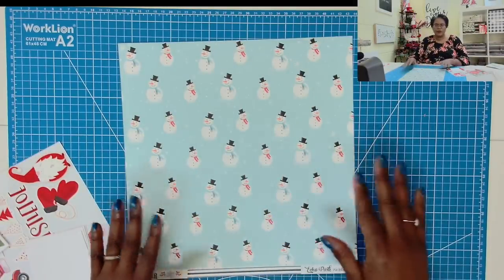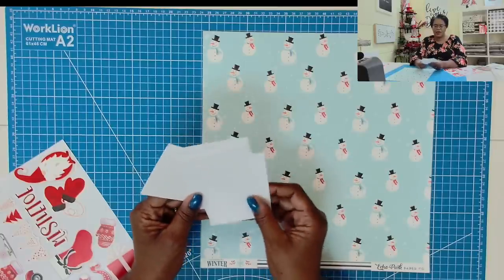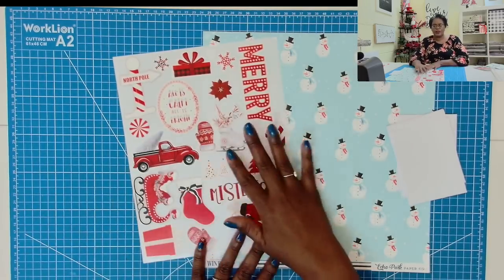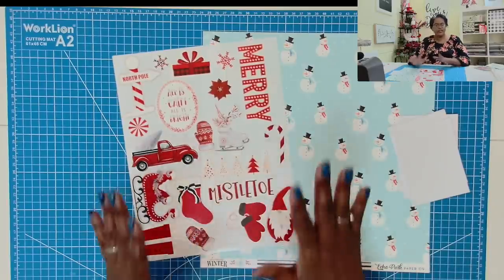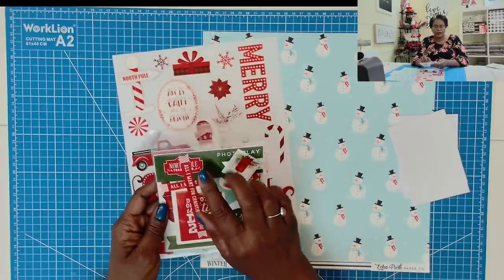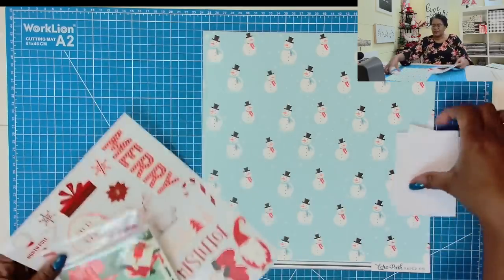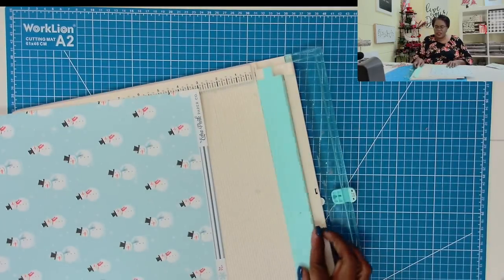Here is what I'm going to be using for today's project. I have the snowman sheet — it is 12 by 12 — and then I cut some scraps of white paper, five pieces at 3 by 4. I created my own sticker sheet by pulling out stickers that complement this project. I also have this pack of ephemera from PhotoPlay called North Pole Trading Company, and I might pull out some of the red and white pieces from that as well. It's not going to take much, and I think you're going to be amazed at how easy it actually is.